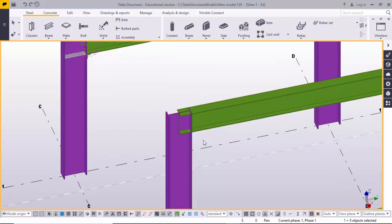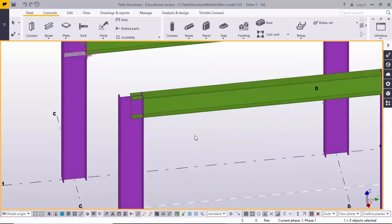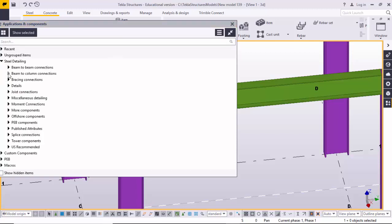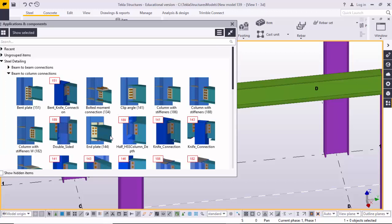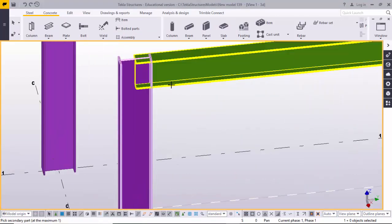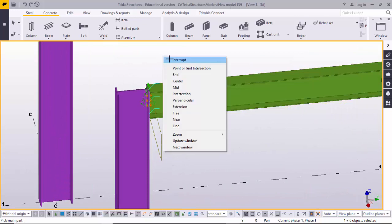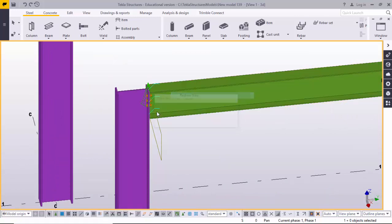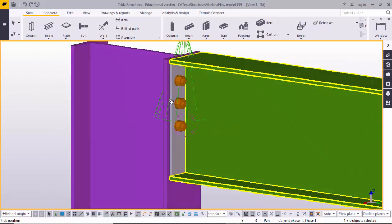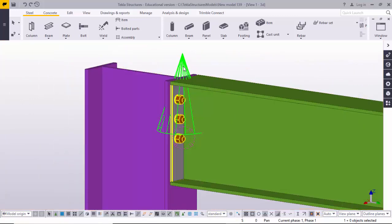Now I'm going to create and apply the end plate connection. Go to Applications and Components using the shortcut Control+F. Press Control+F and this window opens. Go to Steel Detailing, then Beam to Column Connection. Select the end plate one double four connection, close the window, select the column, then click the beam — the default end plate connection will be generated. Double-click on it for modification.